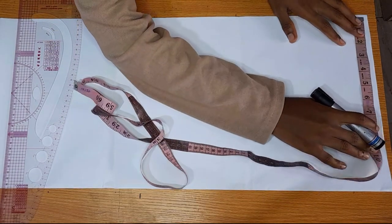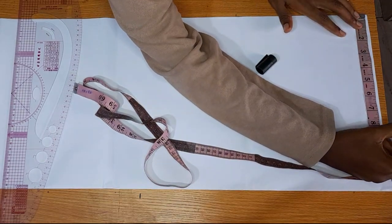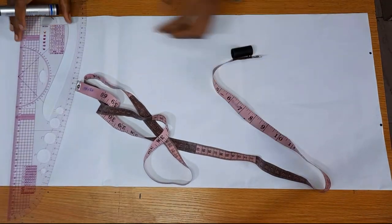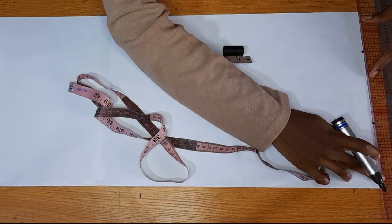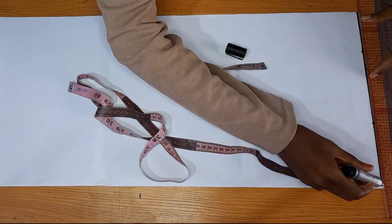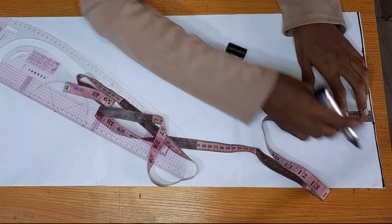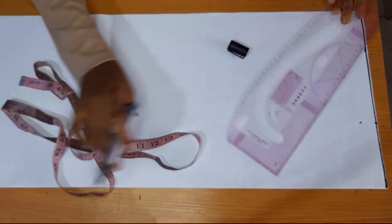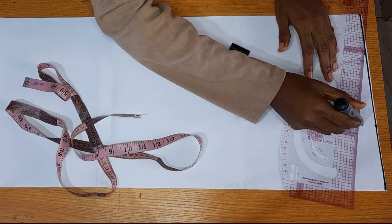I already went ahead to fold my paper into two. The first thing you want to do is take out your shoulder measurements — mine is eight inches — and also take out the width of your neck. Now I'm going to rule a line across these dots. The next thing is to come down by one inch on my shoulder and connect it back to my neck width, just to create the slantness of your shoulder. Our shoulders are not straight — they are slanted.